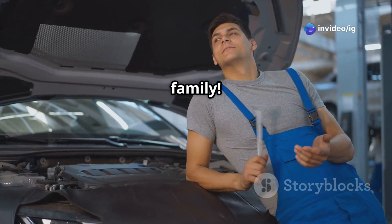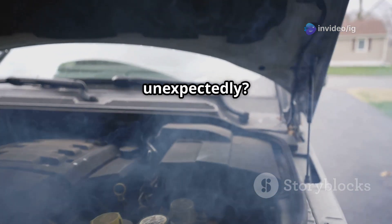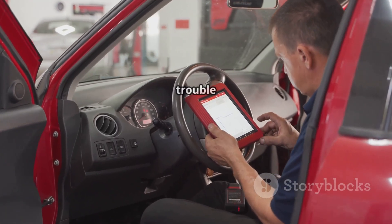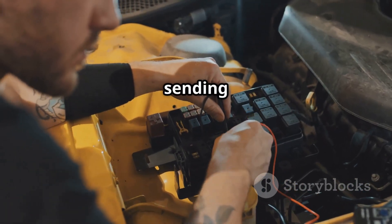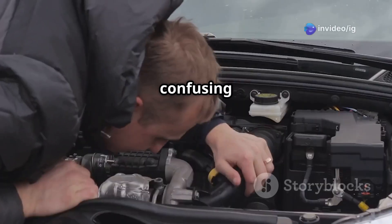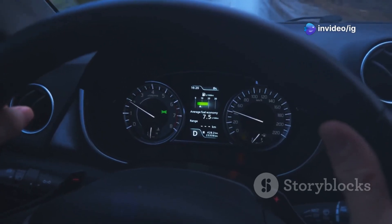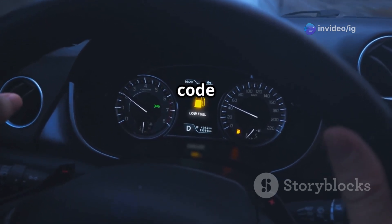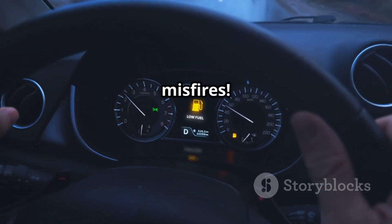Hello, IG Garage family! Is your car running rough, using too much fuel, or even stalling unexpectedly? If you've got the P0108 trouble code, your manifold absolute pressure MAP sensor might be sending high voltage signals, confusing the ECM and messing with the air-fuel mixture. Ignoring this code can lead to bad fuel economy, sluggish acceleration, and even engine misfires.